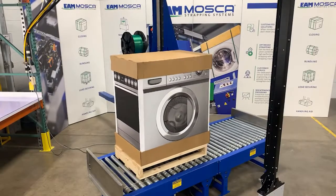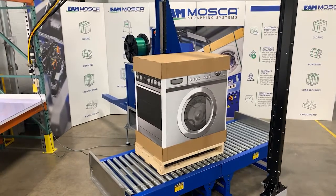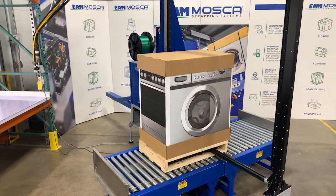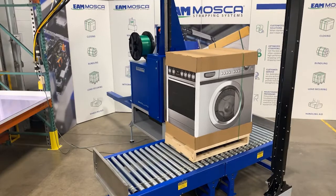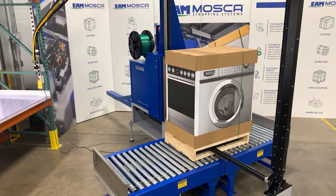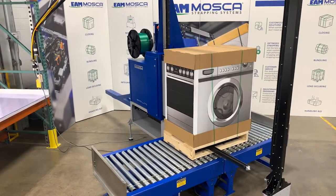The Sonix MS6KR with indexing head is the newest MOSCAR side-seal strapping solution for unitized products. Based on the modular MOSCAR evolution platform, the Sonix MS6KR is a hybrid of bundler strapping technology combined with well-known features to strap palletized loads. This hybrid ensures an economical and sensitive strapping result based on cost savings and it prevents product damage.